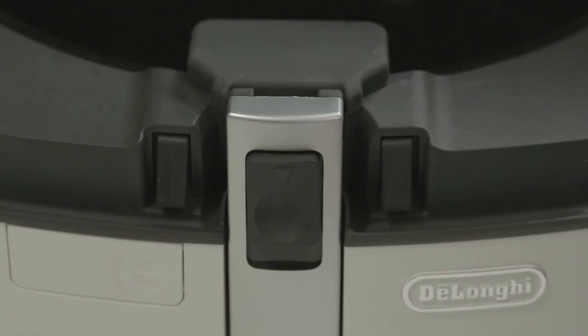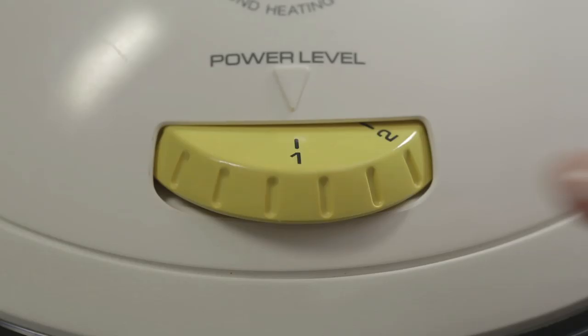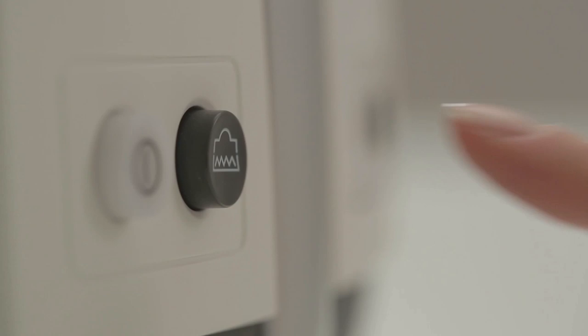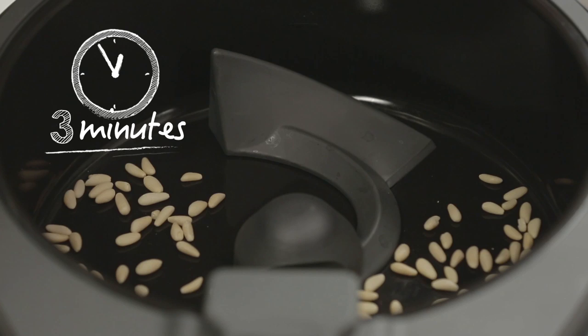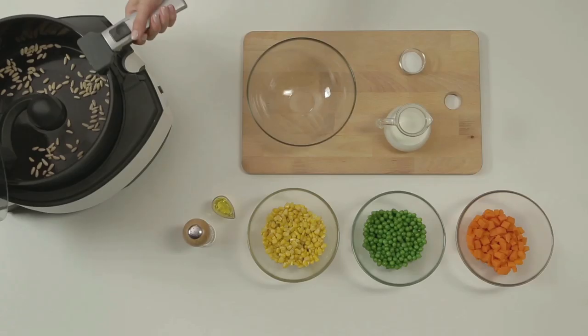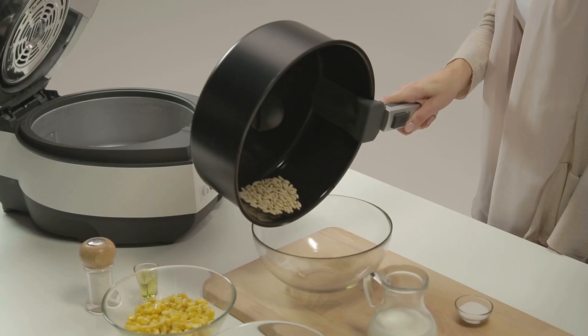Spread the pine nuts into the multi-fry. Close the lid, set the thermostat dial on position 4, press the bottom heating element and the on-off buttons. Toast the pine nuts for 3 minutes. Remove them from the multi-fry.